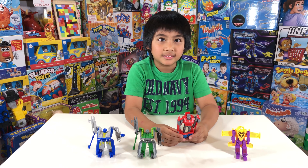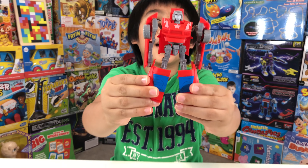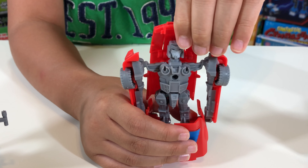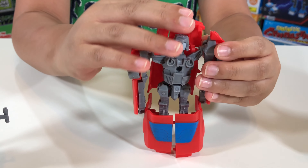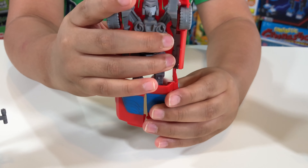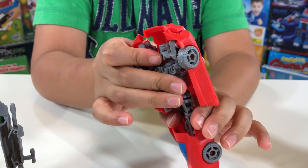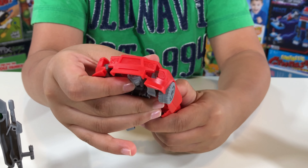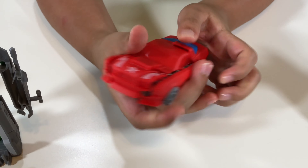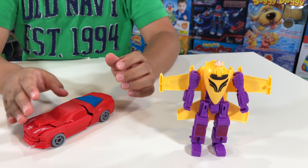Now let's transform them. Which one are you going to do first? The car! Alright, let's do the car first. First you flip his head up, then put his arms up to his head. Then pull the feet down and twist it, then push it back — and done! Easy!